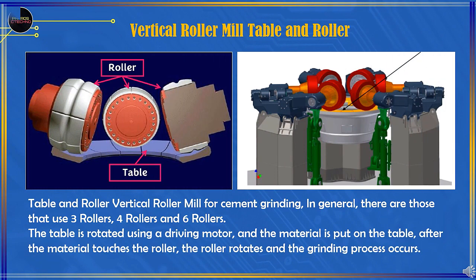Table and roller configurations for vertical roller mill cement grinding generally use 3 rollers, 4 rollers, or 6 rollers. This depends on the production capacity and the design of different grinding equipment manufacturers.